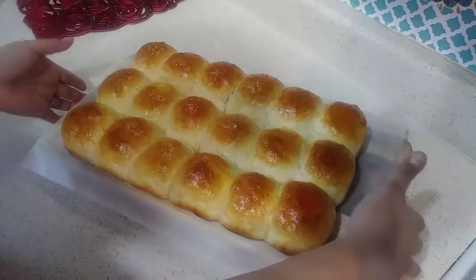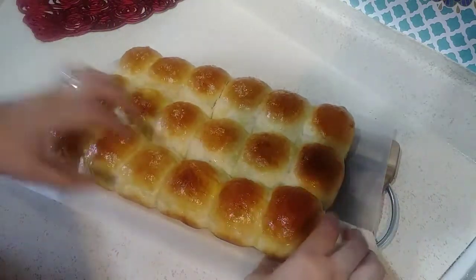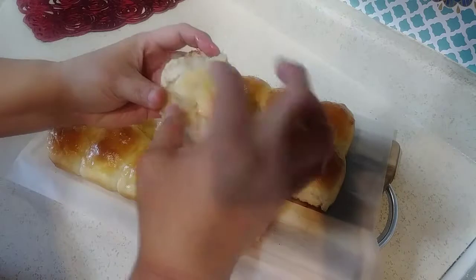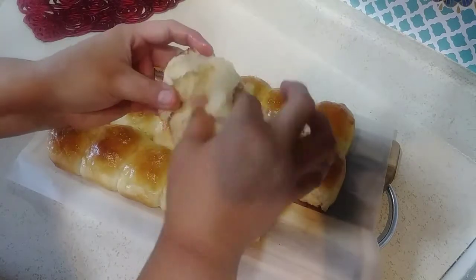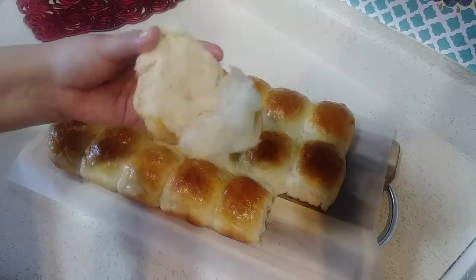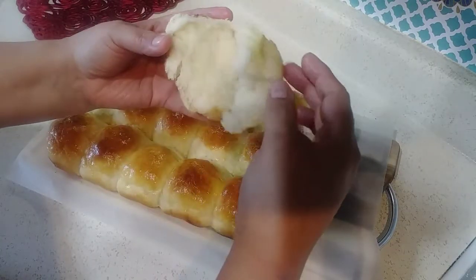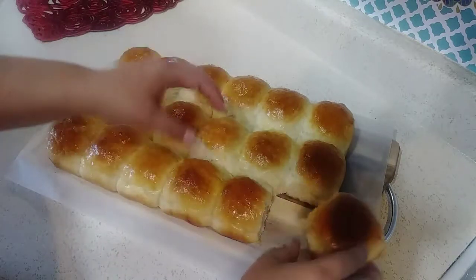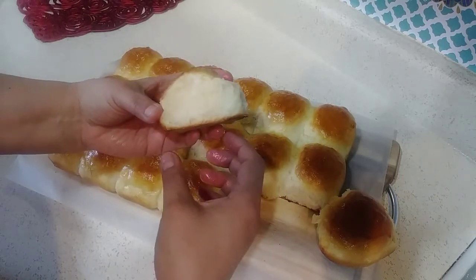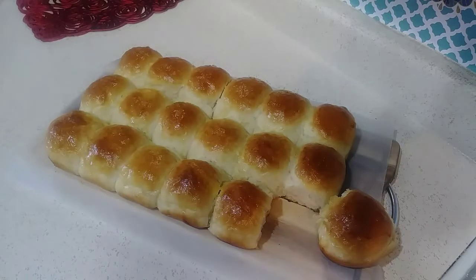Okay, this is the final result of my sweet roll. Let's take a sample of it — see how nice and fluffy it is. Well, this is the result. Hope you enjoyed my video — thank you for watching, please subscribe, and we'll see you in the next one.